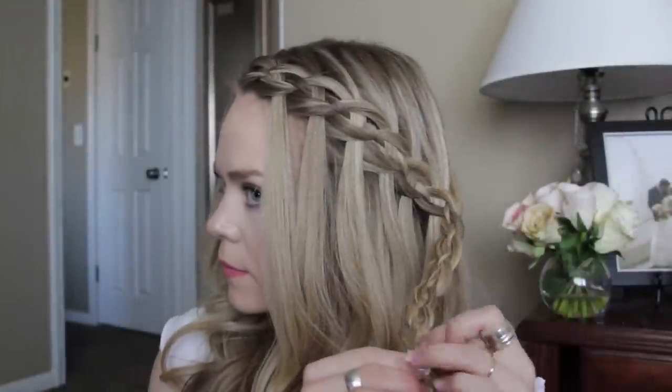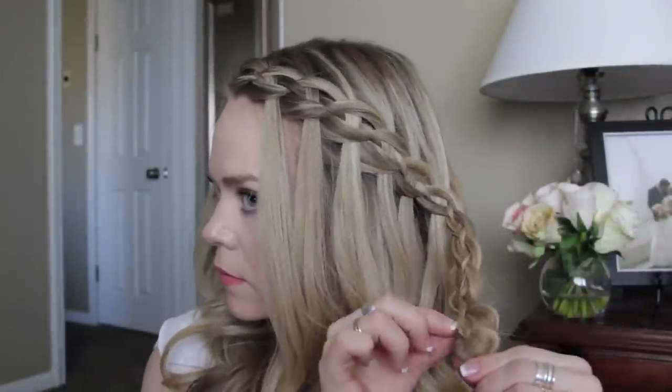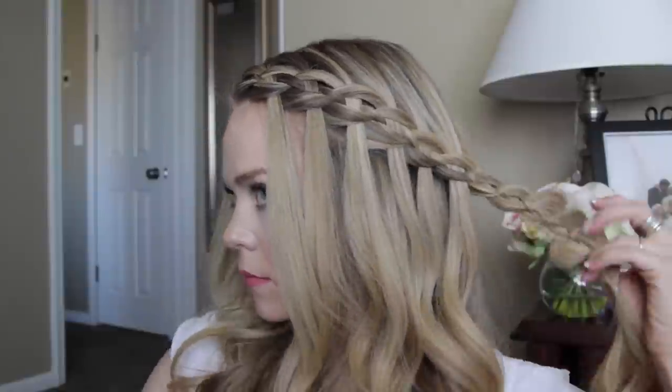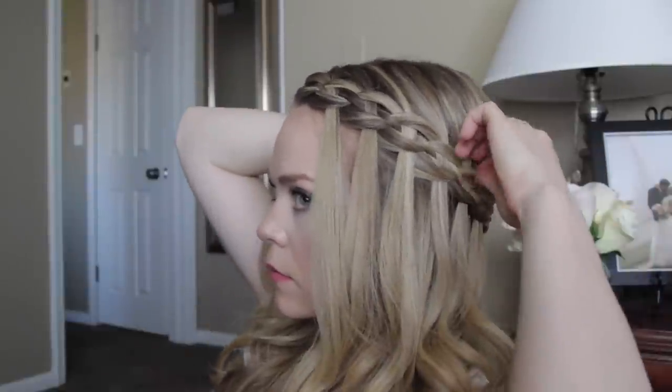Once the braid reaches the bottom of the section, tie it off with a clear elastic band. Then you can go back and gently pull on the edges of the braid — this will create a fuller, thicker braid.